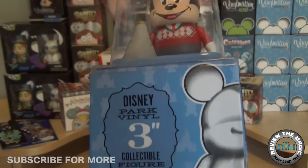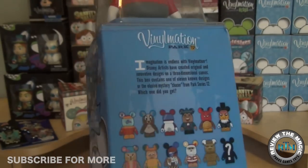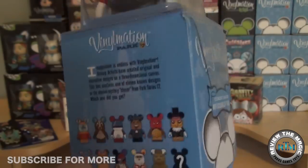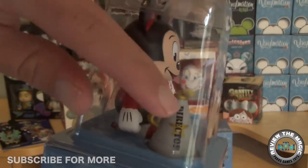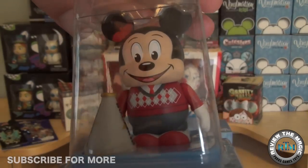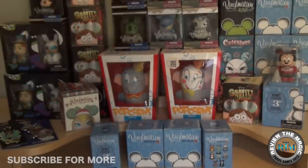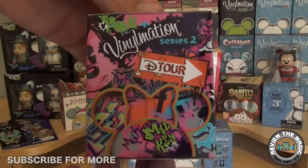Here we have a combo pack from Park Series number 12 with Mickey as the director on top. This was $6.99 at the outlet store. We did unbox a complete case of Park Series 12 in the past — if you want to see that, I'll put a link down below.